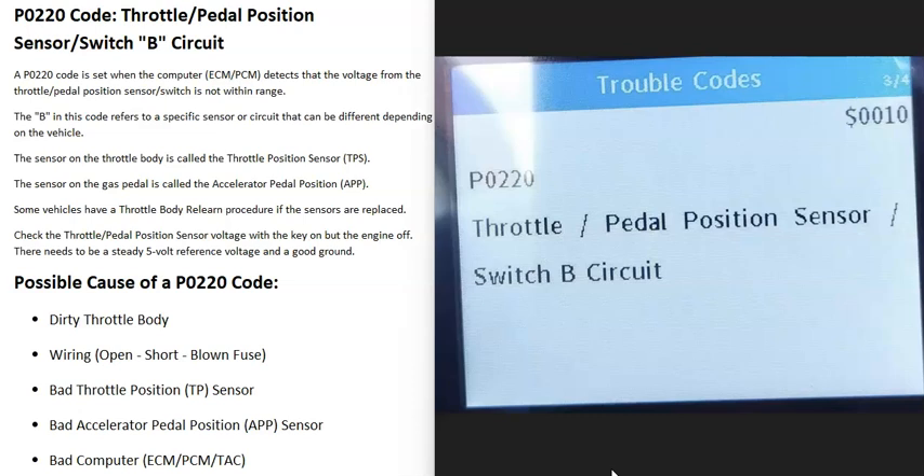Today I'm talking about a P0220 code — what it is and how you go about fixing it. A P0220 code is a throttle pedal position sensor switch B circuit.